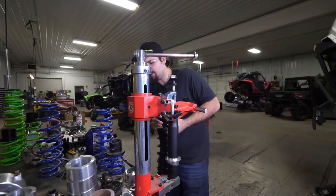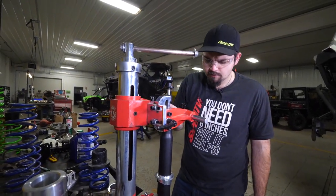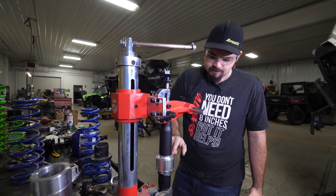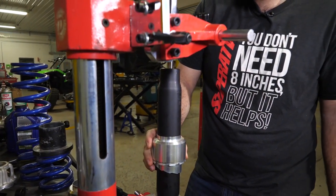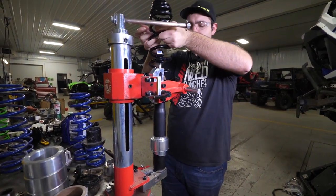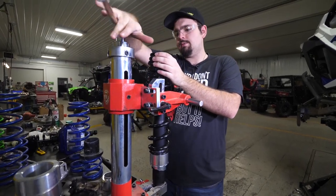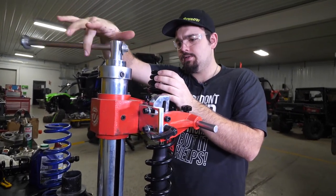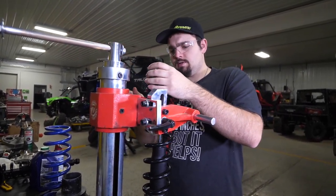This is our rear shock, so it's going to take the larger spacer. We just want to make sure that we slide it down so that the lip is facing up. There'll be a cutout on the bottom side of this spacer so it fits down on the lower portion of your adjuster. We'll go ahead and reinstall our spring, and we want to get it as high as we possibly can on the spring to make it easier to compress.